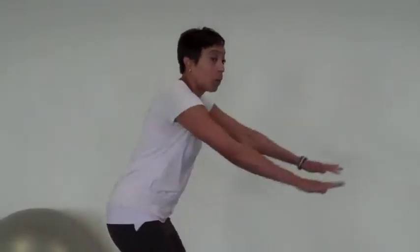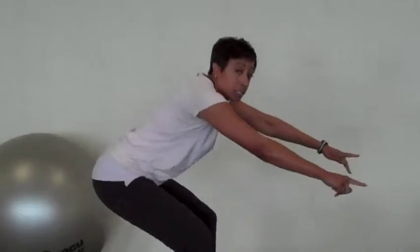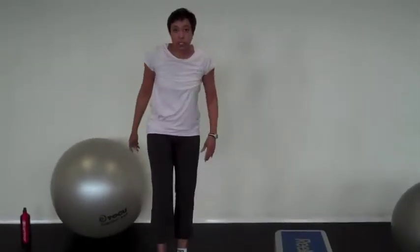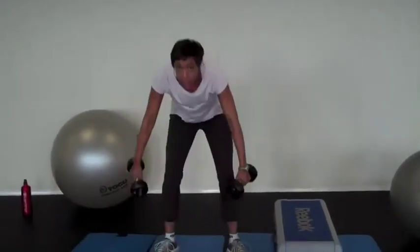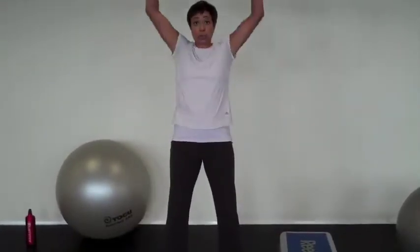So if you recall, I showed you how to do the squat, nice and low, making sure that your knees aren't going past your toes. Instead of just leaving it at that, let's add some weights. So we'll squat down and then we'll go to shoulder press.